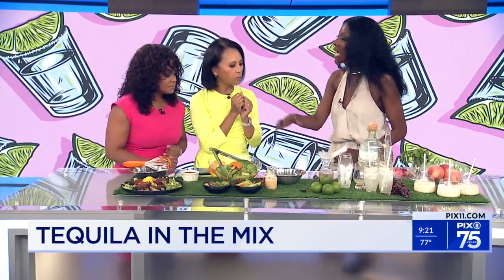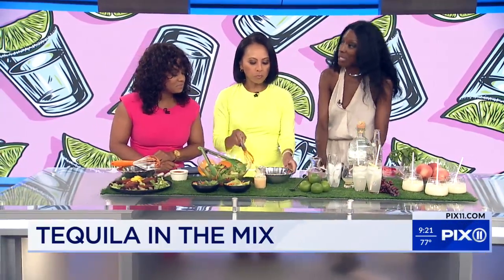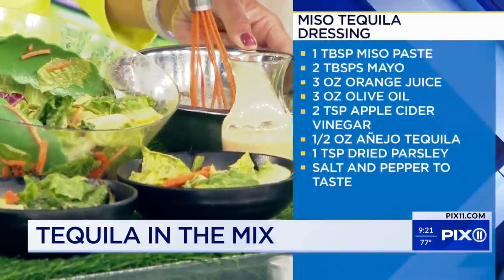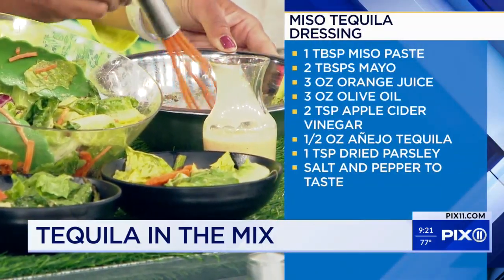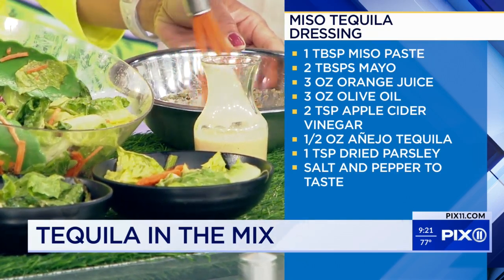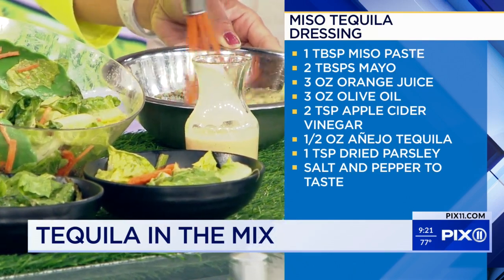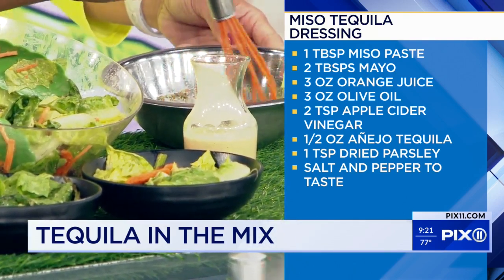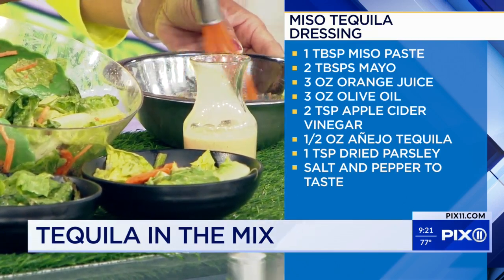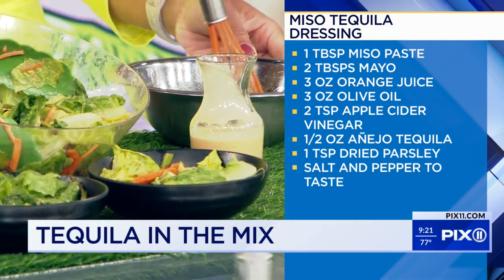You can also use tequila in salad dressing. This is a miso tequila salad dressing. In here I have miso paste, some mayonnaise, tequila of course, spices, olive oil, and a little bit of orange juice. Once you whisk that all together and bring those flavors together, you can dress a salad, grilled vegetables, a crudités platter — anything you want. I use Añejo tequila because I want that slight sweetness with the bite to bring that salad dressing alive.